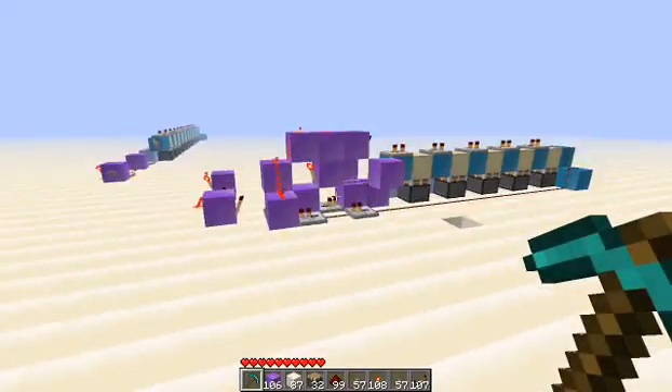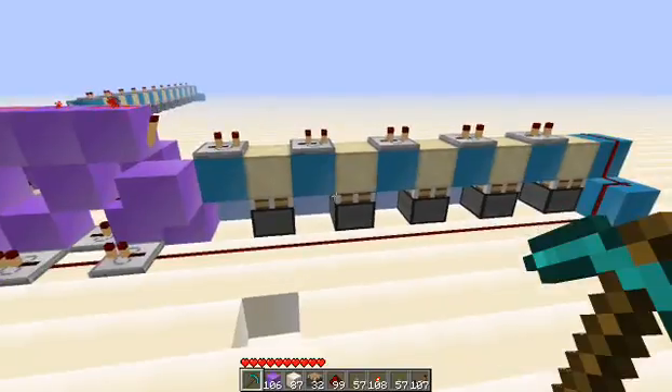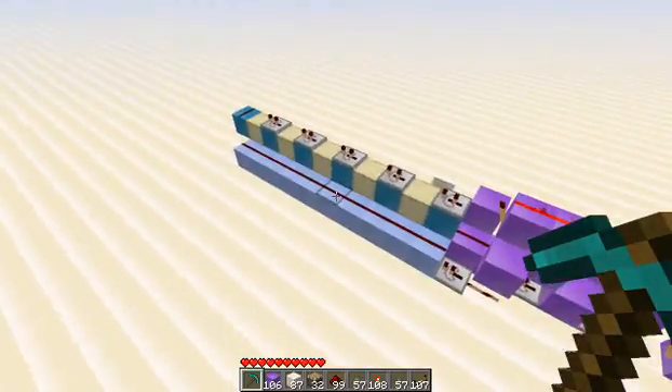Cool thing about this is that it only takes one space in between each piston instead of four, and I just like it — it looks a whole lot cooler to me.